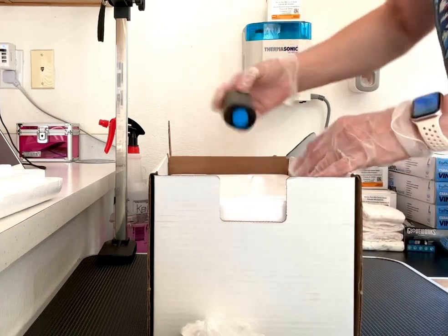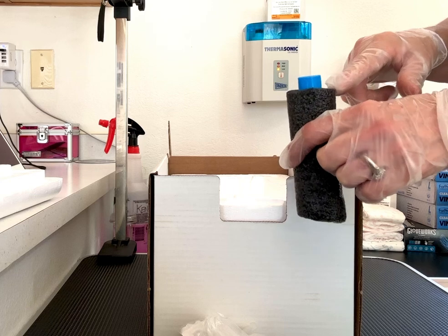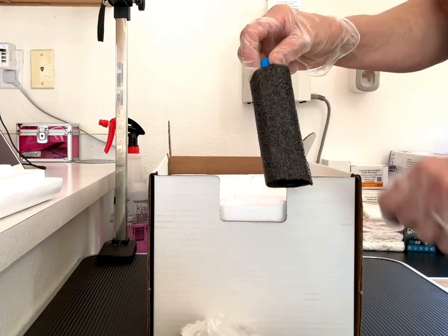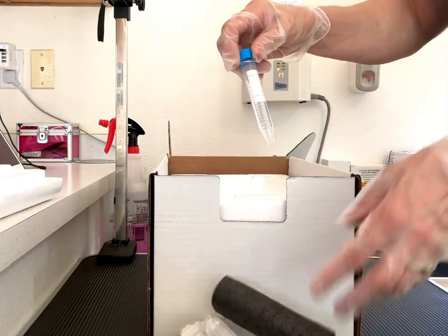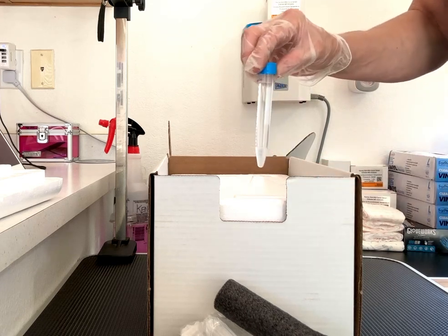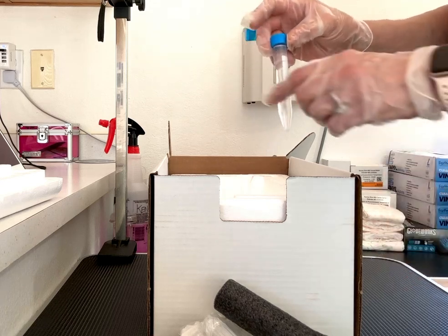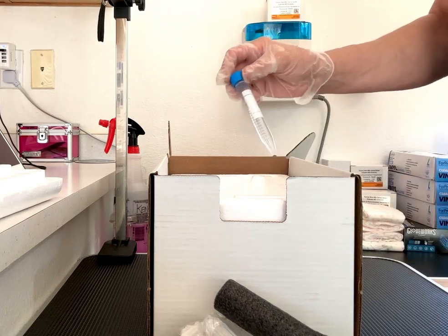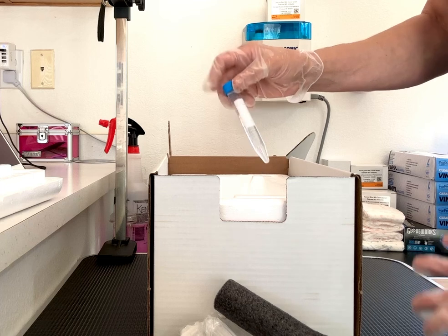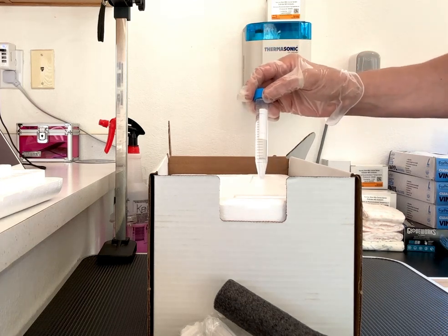You'll also have two packs of non-spermicidal lubricant that you can use if you need to. And last but not least, you'll have the actual sperm sample inside an insulated sleeve. I've just put water in here for a demonstration, but this is what you're going to be receiving. Don't allow it to warm up — you're going to be inseminating straight away, and I'll demonstrate all of that in the next video. Thank you.